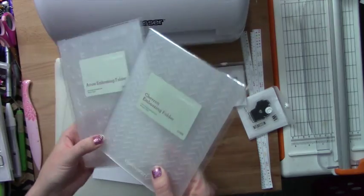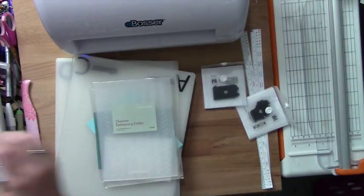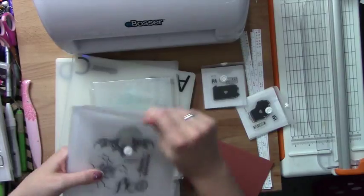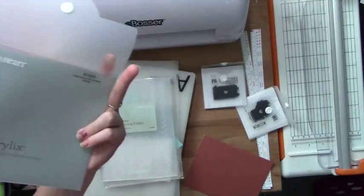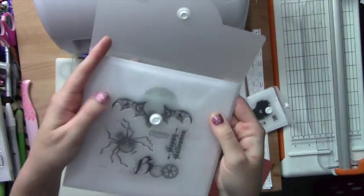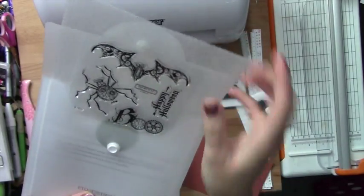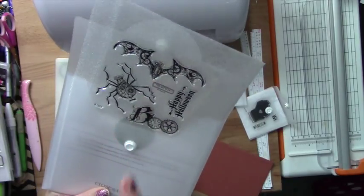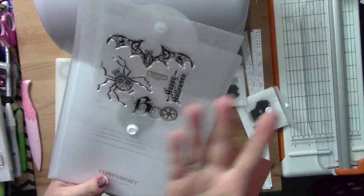I wanted to use some of my Close to My Heart embossing folders and my eBosser and just kind of create some fun things. I just got a ton of new stuff from the new catalog. I love it so much. I'm excited to create something with this Steampunk Scoundrels — it's number B1503. It's in the Seasonal Expressions and oh my gosh is this cute. I love the boo and the bat a ton. We just had a bat in the house recently and I was kind of thinking of making some kind of scrapbook layout with that because I think it's really funny.